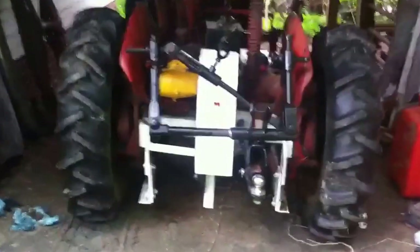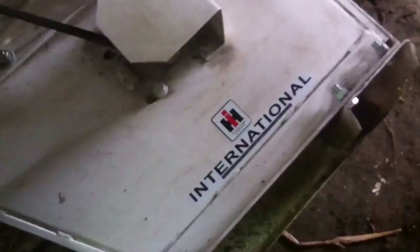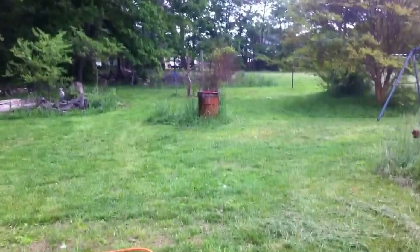After I got done mowing, I cleaned it up a little bit more and added a few things — added some stickers here. These would have been original factory stickers, one on the other side here as well. Putting these stickers on was just pure fun. But it did a really wonderful job mowing and took care of a lot of property.